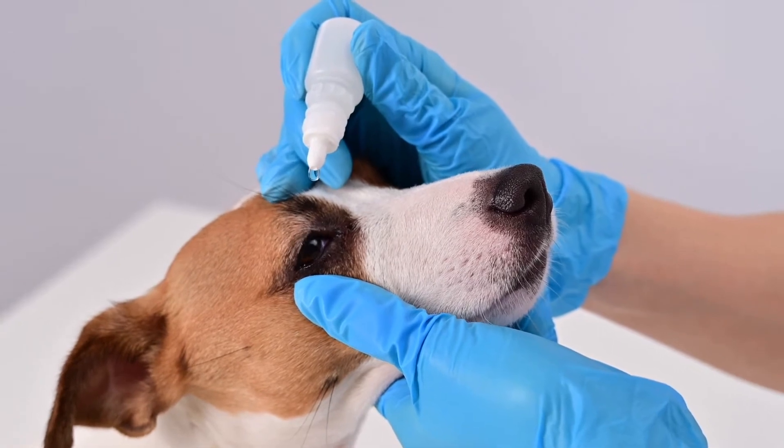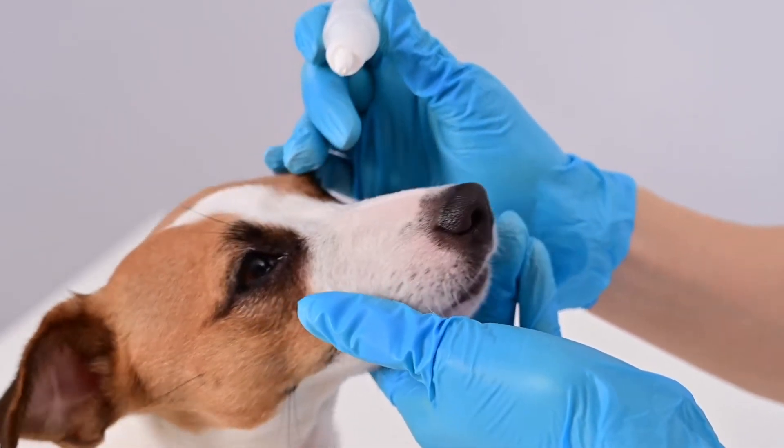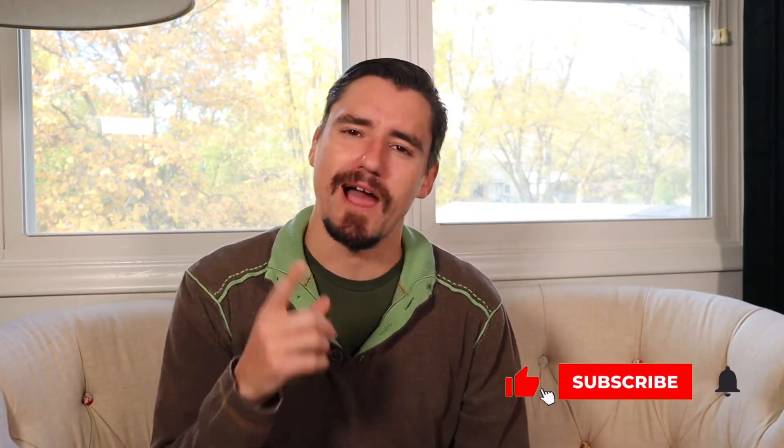This eliminates a lot of older methods, like a third eyelid flap to hide the eye. Because the goal is: we want to hide the eye, we want to moisturize the eye, we want to medicate the eye, and we don't want the eye to experience additional dryness and trauma from the outside world.